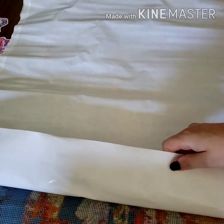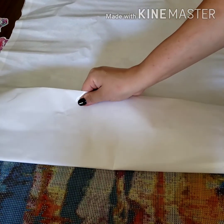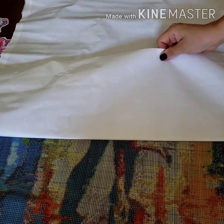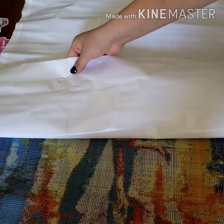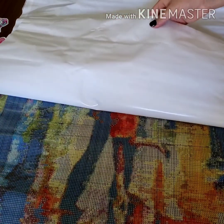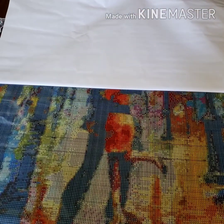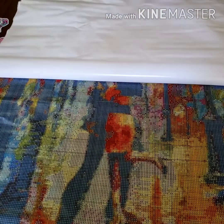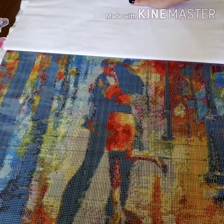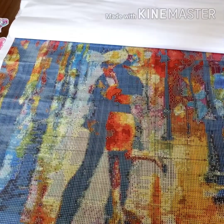I don't like those wavy parts because if you don't flatten it before you start on it, even with the drills on top, you'll be able to see it if you're not framing it — learned that the hard way. So far, so good. I feel like I'm doing surgery on this diamond painting. I think the size for this is pretty good.